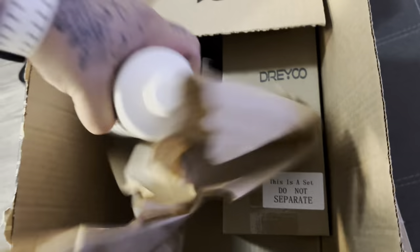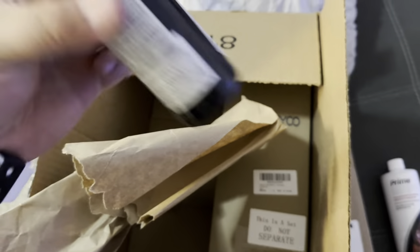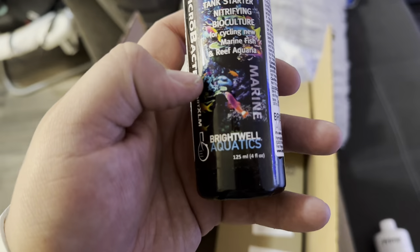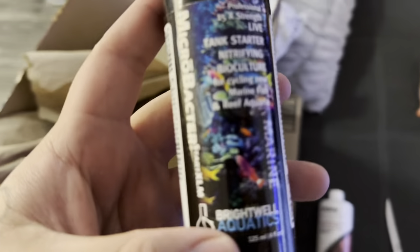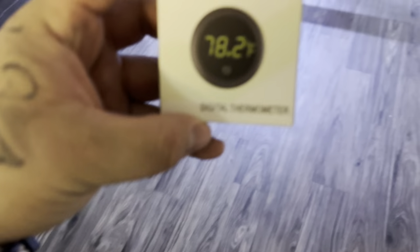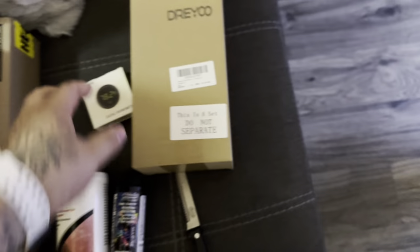Package number one: we got Prime. We'll explain all of these items once we start setting up the aquarium. We also have natural bacteria — it helps start the cycle in a tank, basically a fast-start kind of product. This one is from Brightwell Aquatics. And then we have our thermometer, which is a pretty cool little thing.